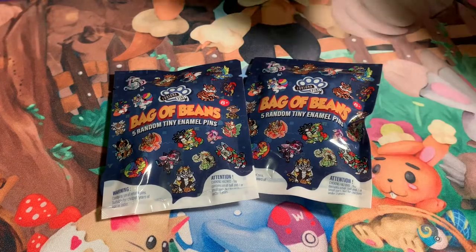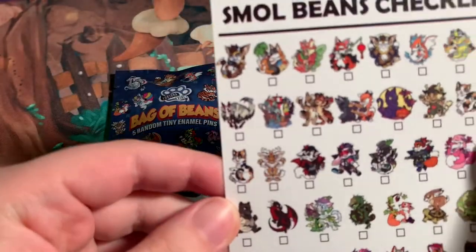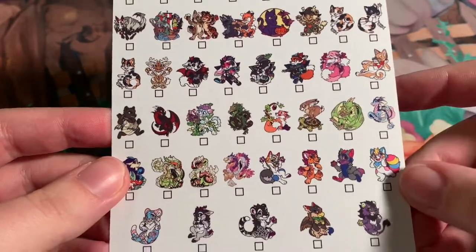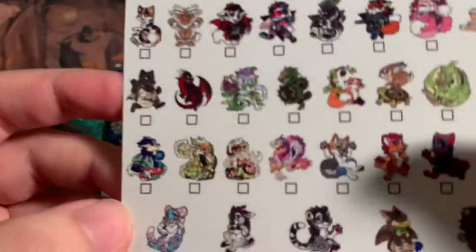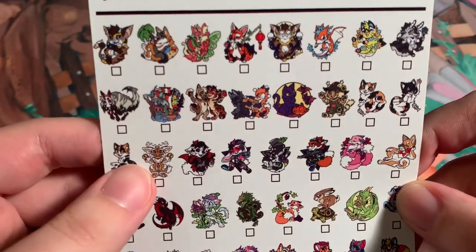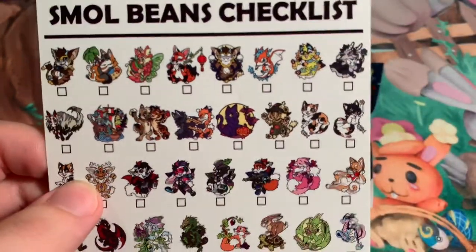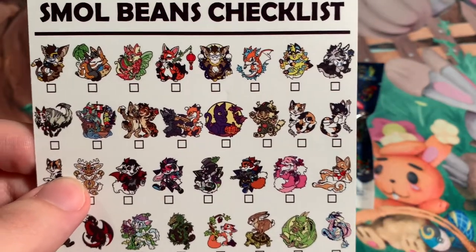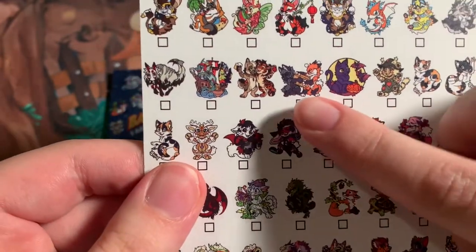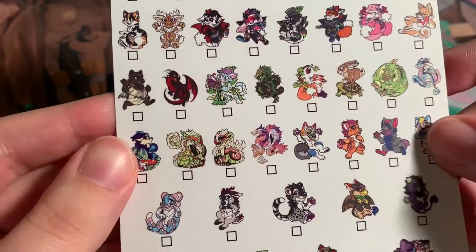They included a checklist right here, which I was wondering if they would include. Small beans checklist — very cute. Let's take a look at it. It looks like they are actually some ones that they had in the past and they just made them really small. I'm seeing if there's any that I recognize. I actually just got into Fursona Pins about almost a year ago so I know some of these. I have some of these; most of them I don't know. They have this really cute little cat right there — it kind of reminds me of Joltik from Pokémon. They have the watermelon, butterfly, wolf — very cute.